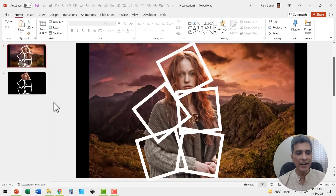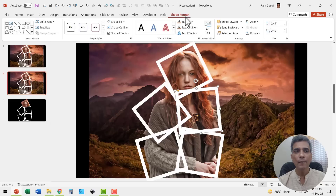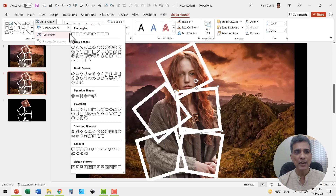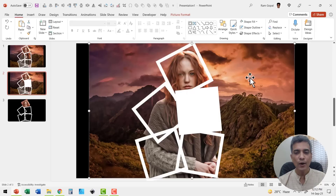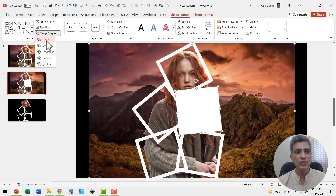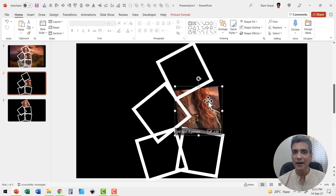Let me duplicate the first slide again and do that for the second part. Select the second frame, go to shape format, go to edit shape, change shape and convert it into a rectangle. Then click on the picture, hold the shift button down and select the second piece. Go to shape format, merge shapes and then say shape intersect. Now the second part is done.